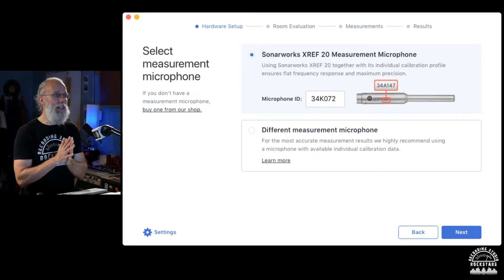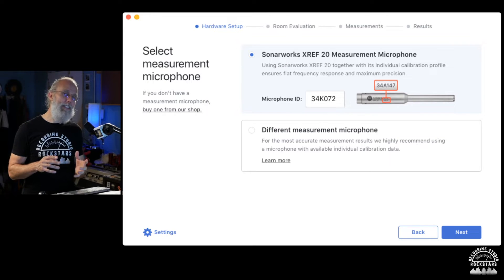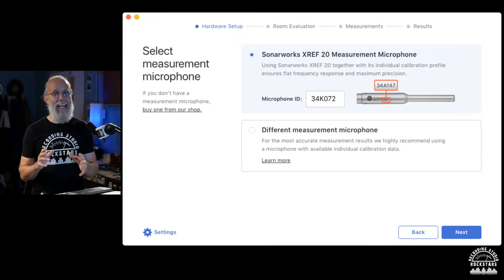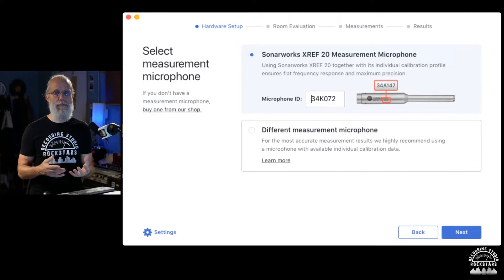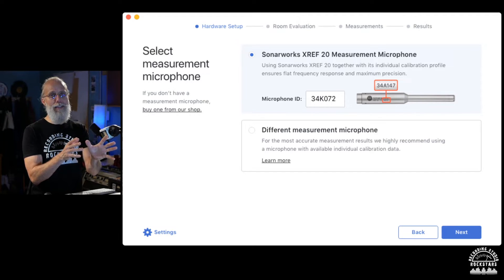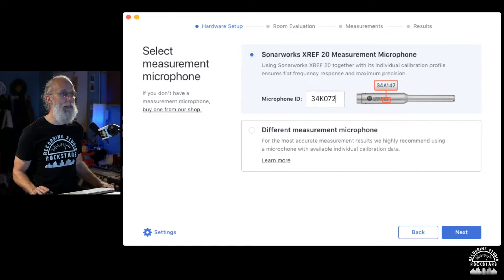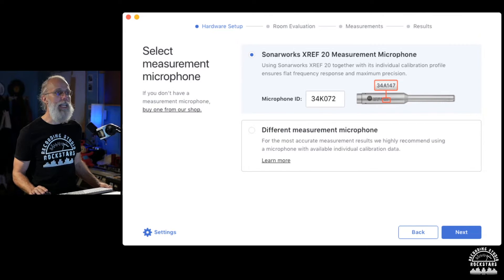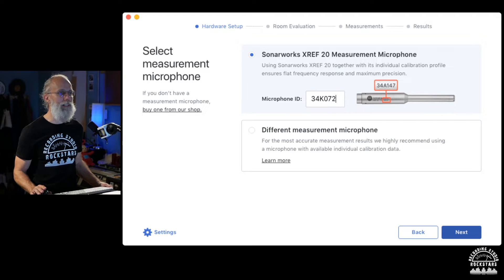This is really important — when Sonarworks sends you the XRef 20 measurement microphone, it's been calibrated at the factory. They want the exact ID number of your microphone because they already have a measurement profile on file over the internet that they'll match your mic up with. You can use a different flat microphone, but you'll get the most accurate measurement using the XRef mic from Sonarworks.